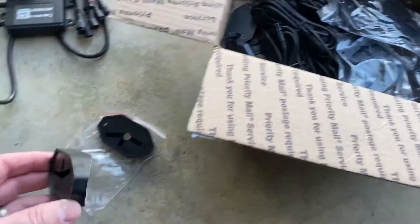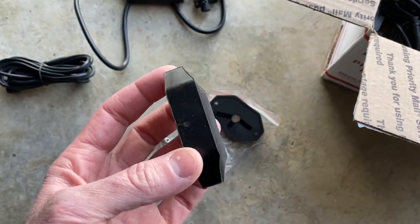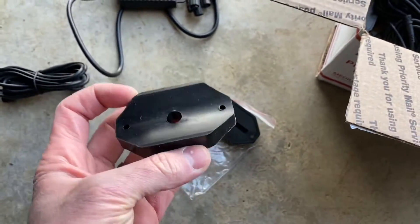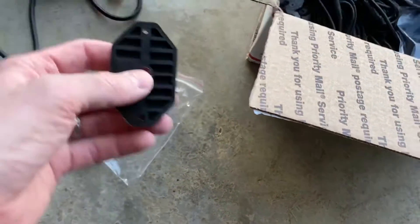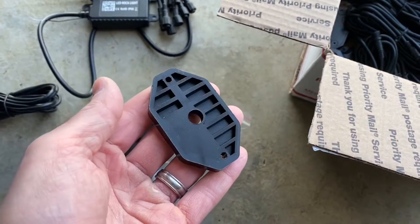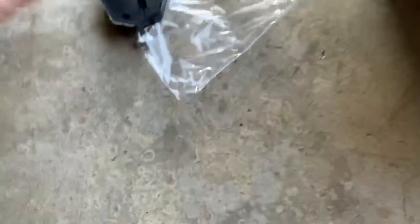The mounting hardware looks like little rubber gaskets. One has more of a concave shape, so if you're trying to mount it to something rounded you have that available. Then you also have a flat back, which is primarily what I'll probably be using today. And there's some hardware in the bag as well.